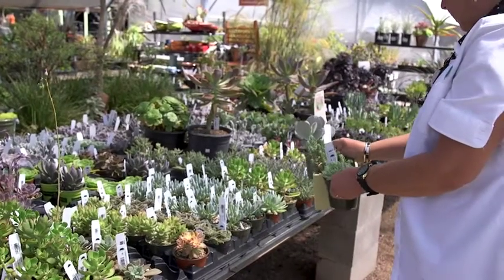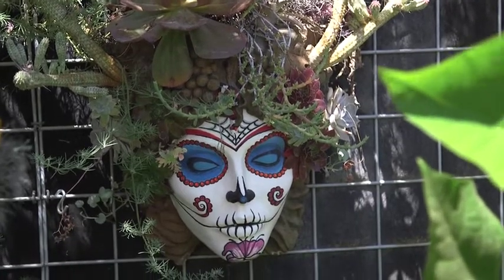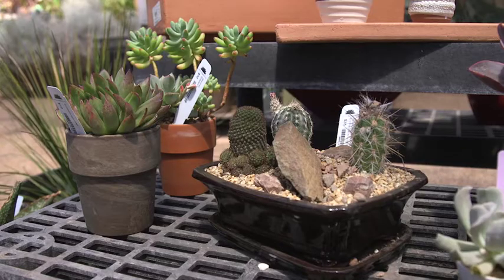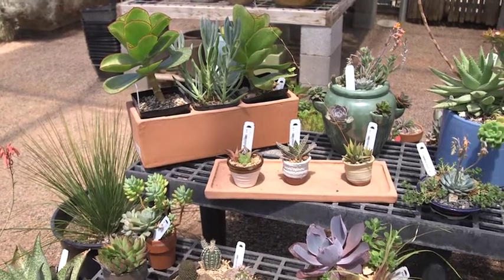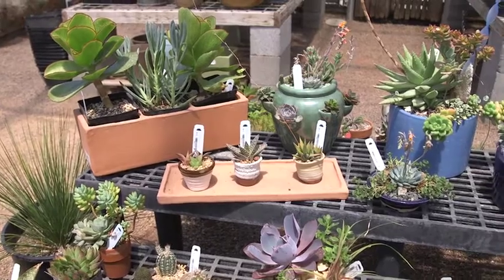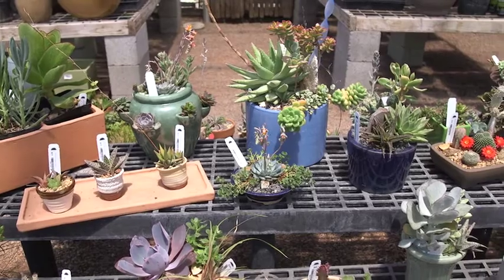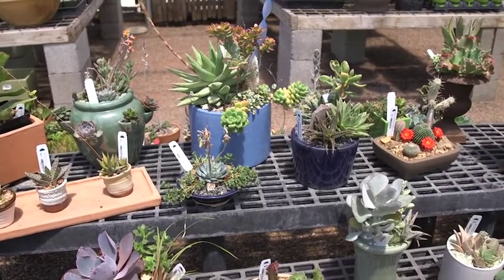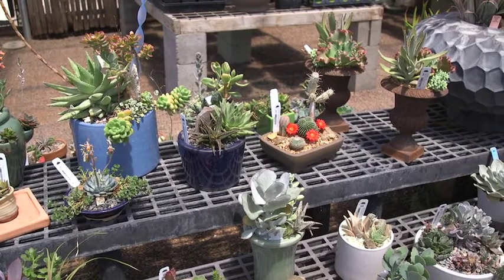Succulents lend themselves to an endless list of applications — wedding arrangements. Succulents make wonderful gifts for anniversaries, weddings, birthdays, as a hostess gift. The Ruth Bancroft Garden and nursery, both the garden proper and the nursery, have classes. There's a DIY succulent series that has been running this entire year, the second Saturday of every month, on how to assemble dish gardens, and it's usually just a specific themed project that you take home with you.